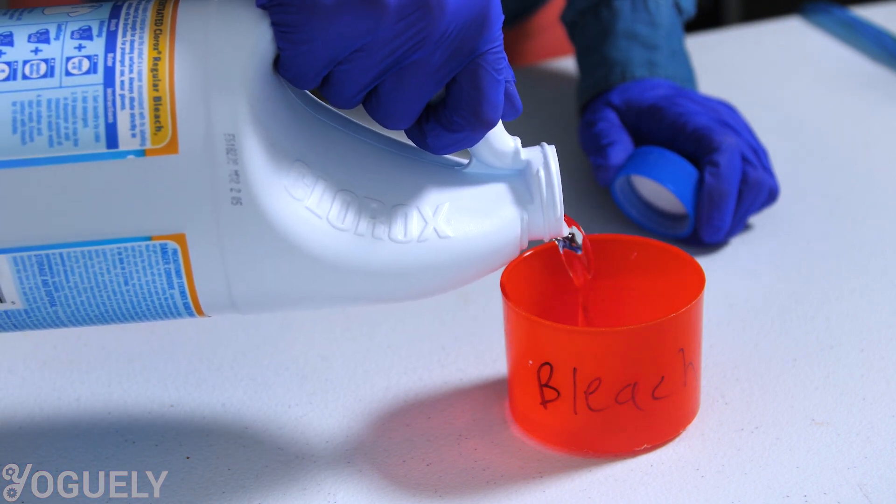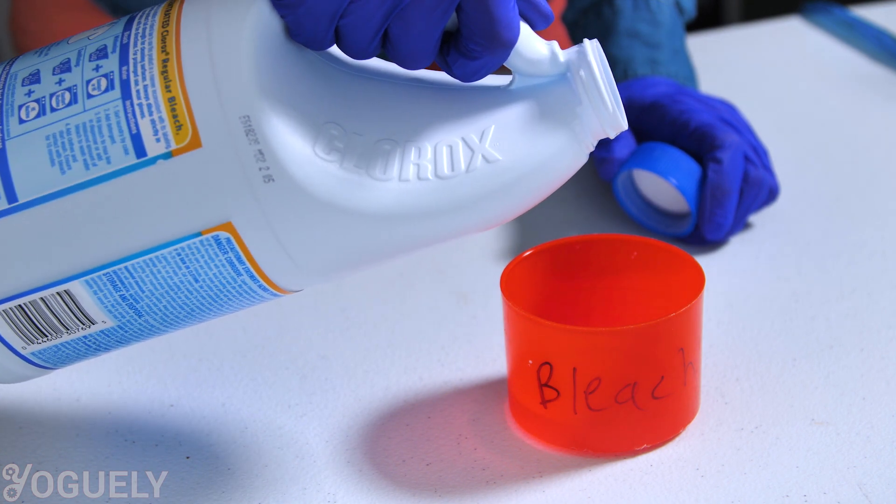This will vary depending on the concentration of sodium hypochlorite in your bleach. Do not mix bleach with any solvent other than water. Aside from being dangerous, mixing bleach with other chemicals can make it less effective, so you may end up wasting your time and your money.